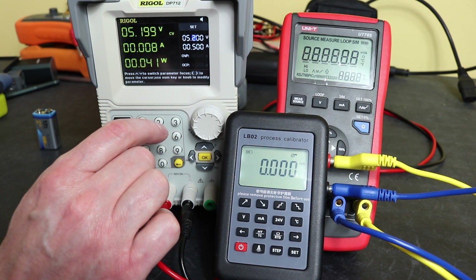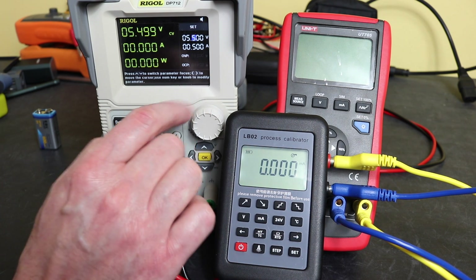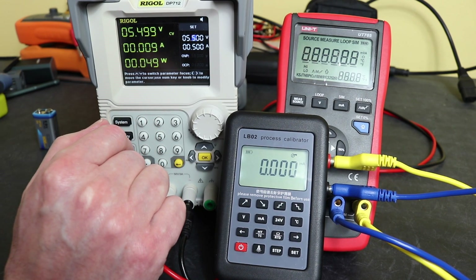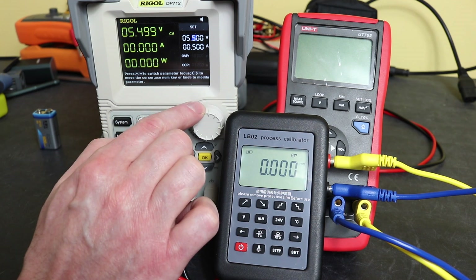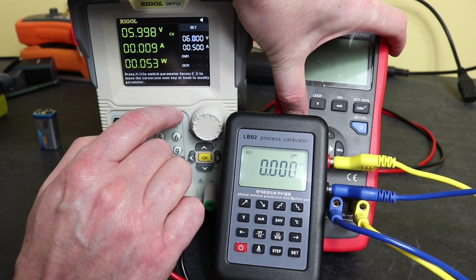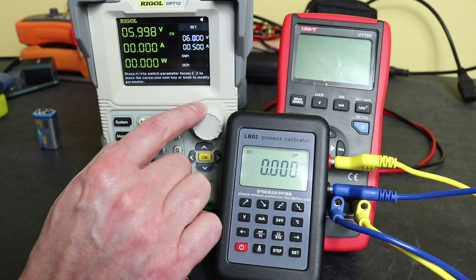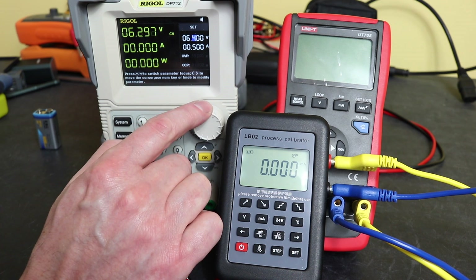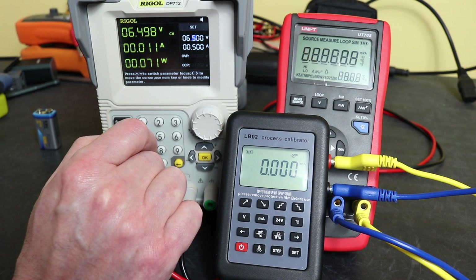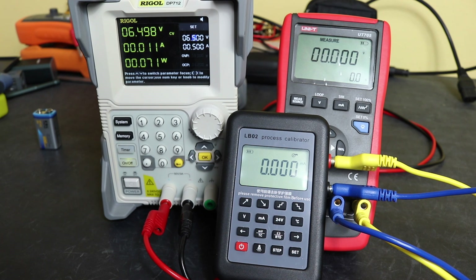At 5.1 volts the unit shuts off. Trying to restart it - it doesn't want to restart. Trying again at 5.5 volts - no, doesn't like that either. At 6 volts it still won't restart. So whilst it will operate down to a lower voltage, it doesn't always want to start back up.